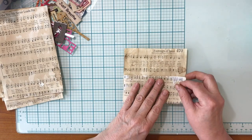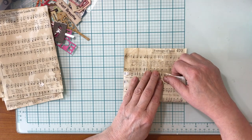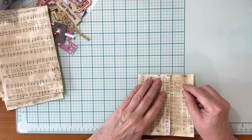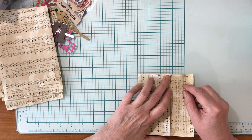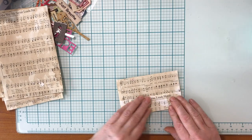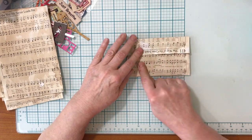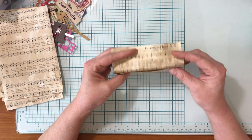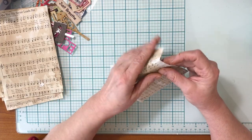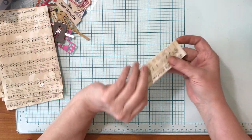I just kind of eyeball it — whatever size I think I want. You could measure them. That one is about not quite three inches, two and three-quarter inches. When you're doing it you're going to have a bit of it upside down, but I like that you can see the title, so you can play around with which side you want facing out.